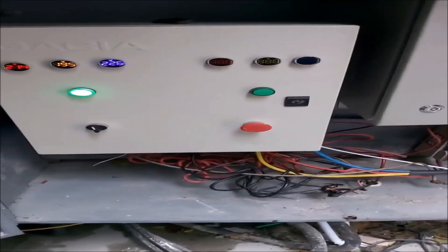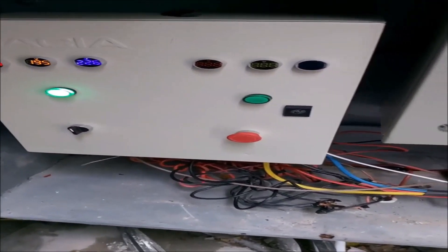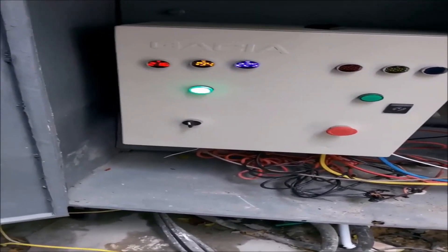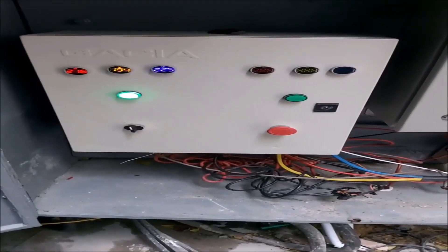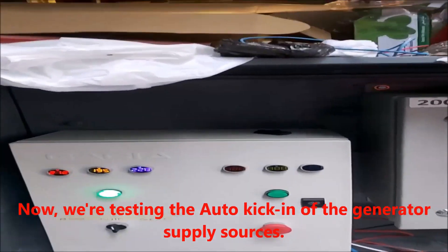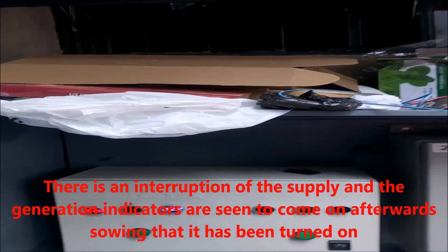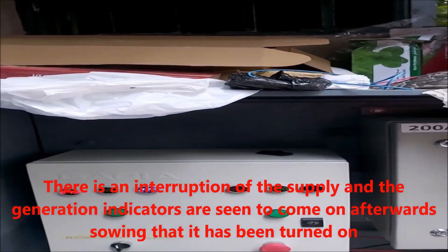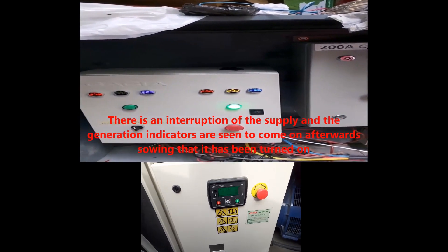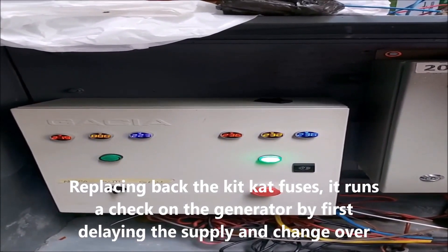So for today we're going to do a simulation right now, and change the device to a transfer switch.